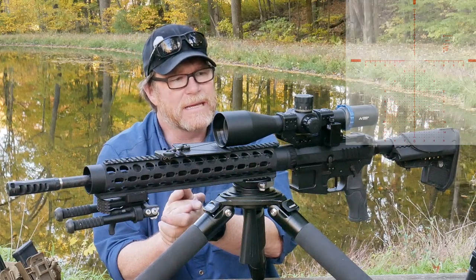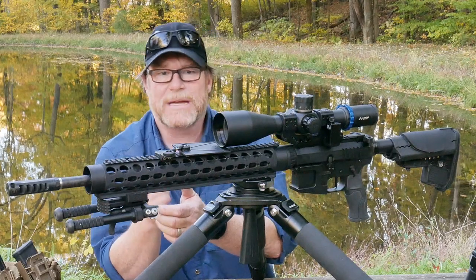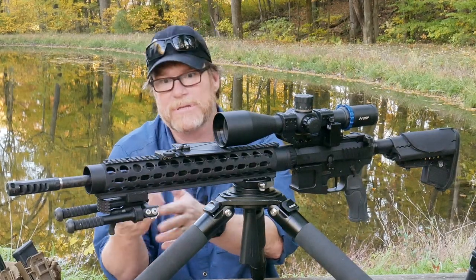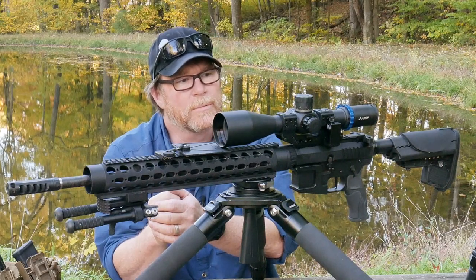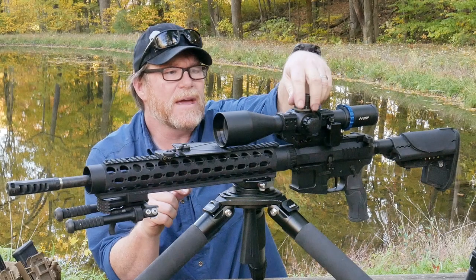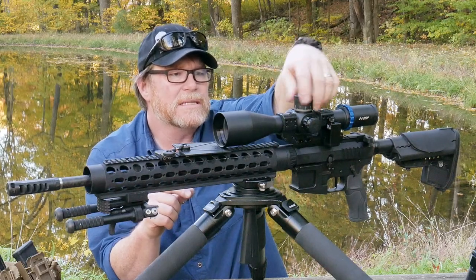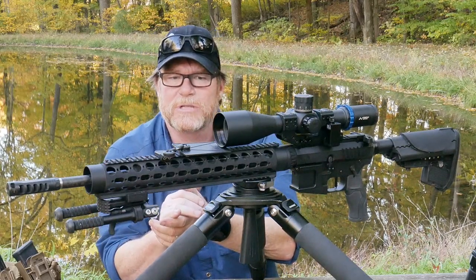I will put a full build list on my website, kb32tac.com, because they're not going to let me do any kind of links. We are running the scope in a Spur offset mount - this is a 20 MOA built into it. I want to have as much ability to dial in out past a thousand yards. With this cartridge, I think I'm good to about 850 with the subsonic on it.